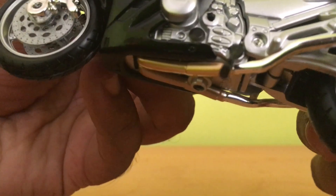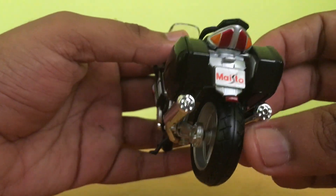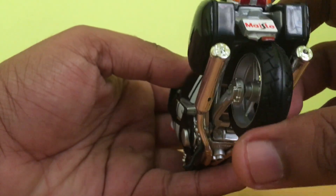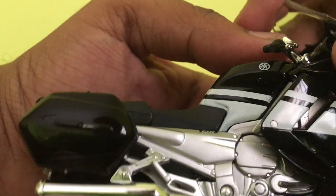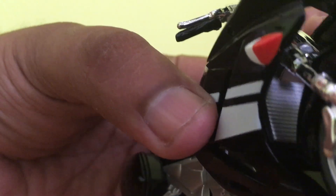It has a kickstand and the suspensions are good. On both sides it has some storage space, but it is not functional. There is a dual silencer, and the detailing of the engine and the body cover is so nice.